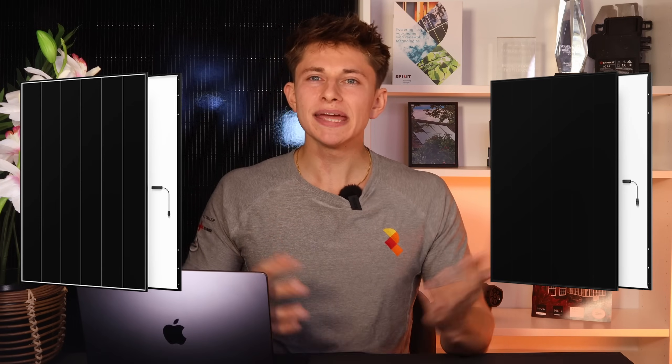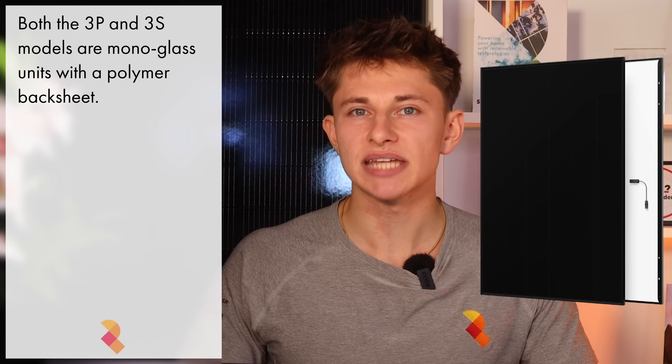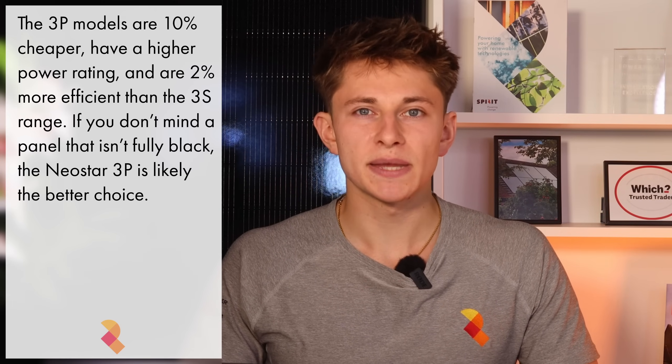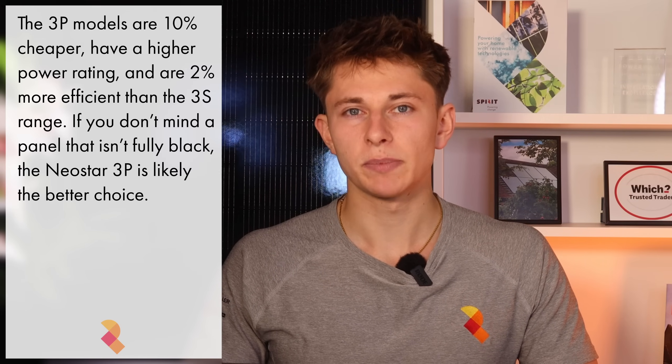As with the Neostar 2, there are two main lines of the Neostar 3 module: the Neostar 3P and the Neostar 3S. The main difference is that the 3P lineup consists of slightly more efficient and higher output modules. However, it's not an all-black panel — it's black frame with a silver backsheet. The 3S is marginally less efficient, but the panels are all black. They're both mono-glass panels, meaning the front surface is a tempered glass pane and the back surface is a polymer backsheet.